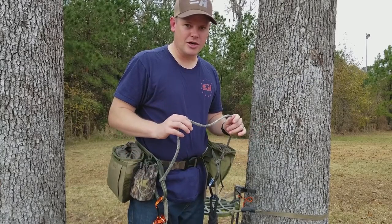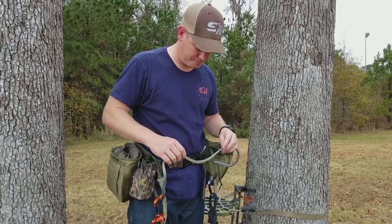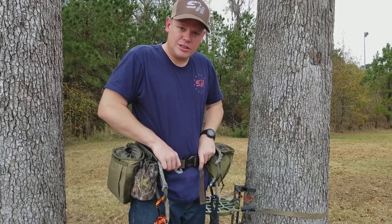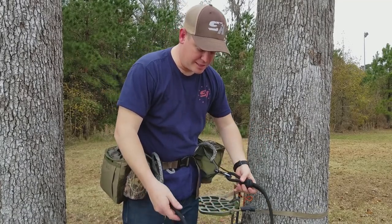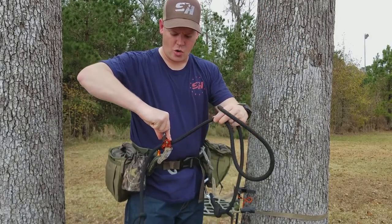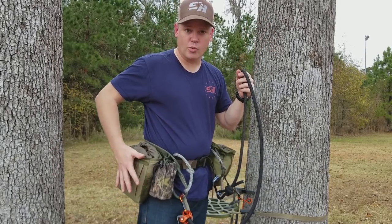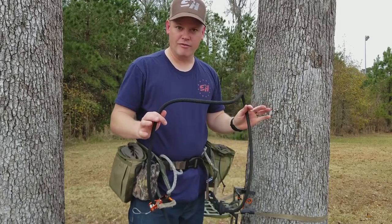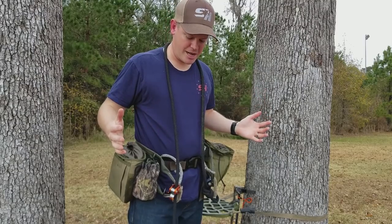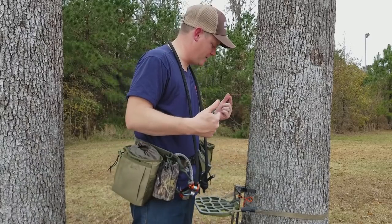So imagine you're all ready to go. You've got your clothes on, your pack's ready, you're ready to walk to the tree to hunt. First thing I do is I tuck my bridge into the belt to get it out of the way. Second thing — I've always got my lineman belt attached. It's always either attached to the saddle or it's in the pouch while I'm hunting, so I don't ever lose it. I know it's either attached or it's in the pouch. This goes over my neck and I'm ready to walk into the tree.